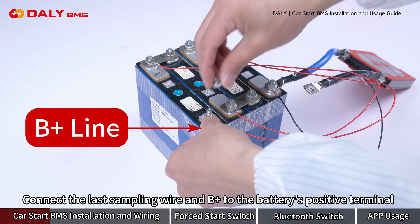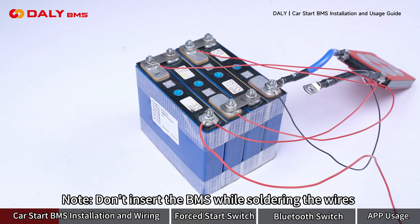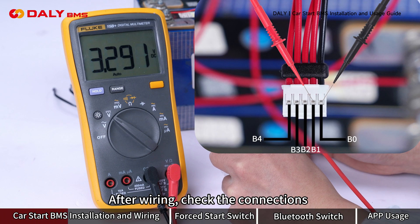Connect the last wires and B positive to the battery's positive terminal. Do not insert the B-MAS while soldering the wires. After wiring, check the connections.